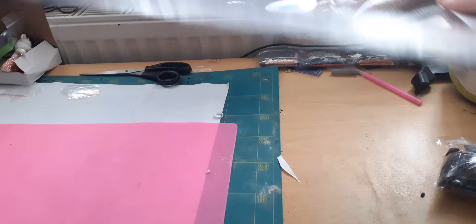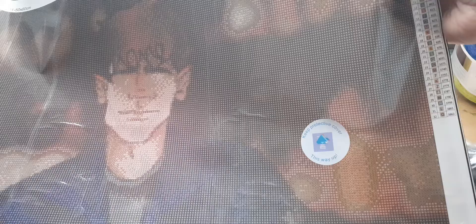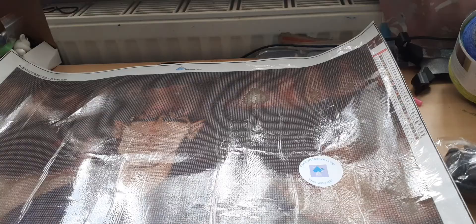I absolutely love that. It's by Prism Diamond Painting — they've done it. The customer service is amazing, they're really, really nice and very quick at writing back. It's very legible and look at all the drills!